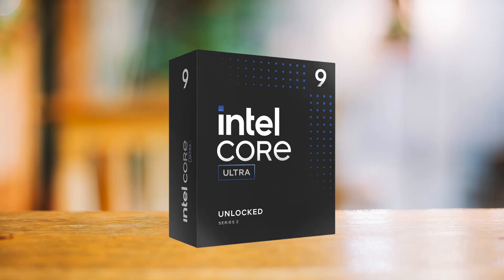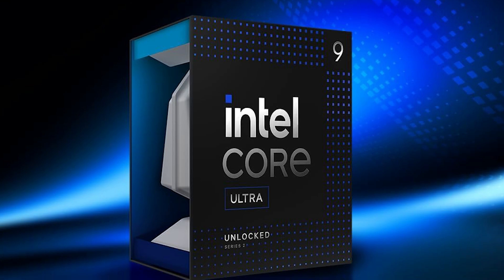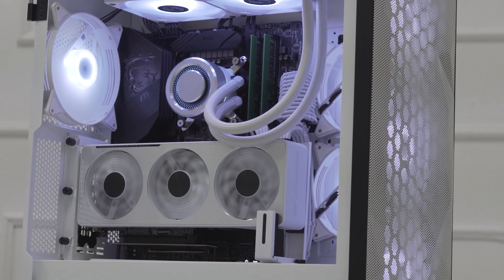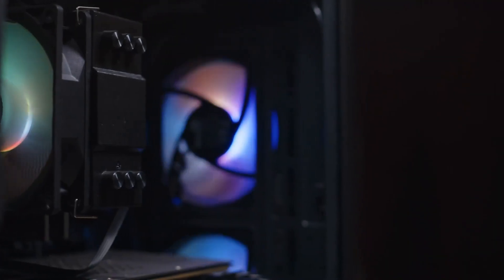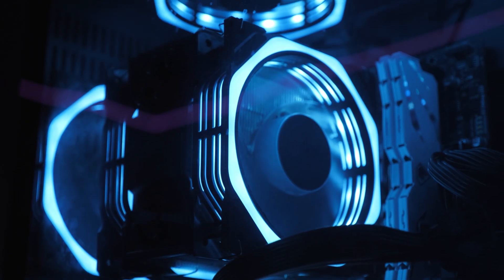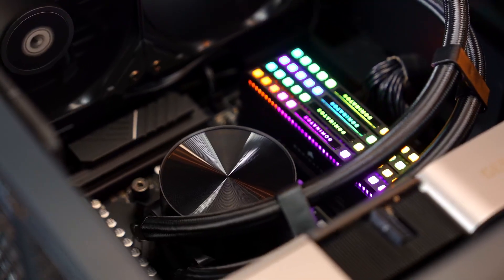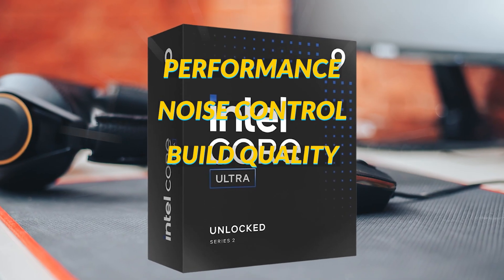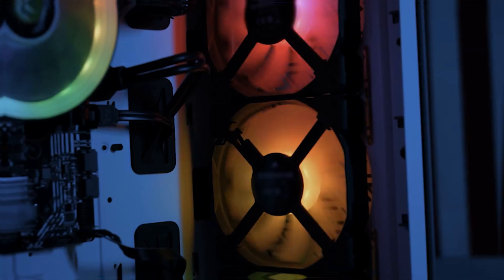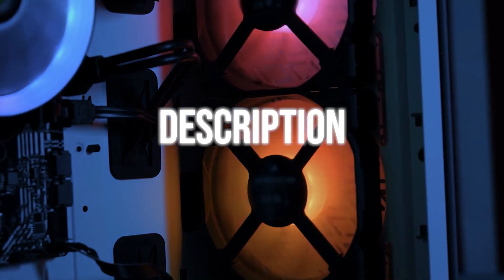Looking for the best CPU cooler for the Intel Core Ultra 9 285K? The 285K is Intel's latest flagship processor, and you'll need to pair it with a solid cooling solution to keep it running smoothly without having to stress over temperatures, especially if you plan on overclocking it. To help you out, I've researched and narrowed down the three best CPU coolers that strike the right balance between performance, noise control, and build quality for the Ultra 9 285K. Price information and all the CPU coolers mentioned in the video are available in the description.